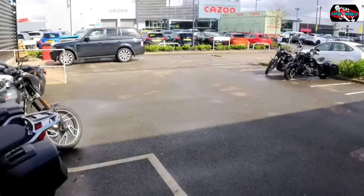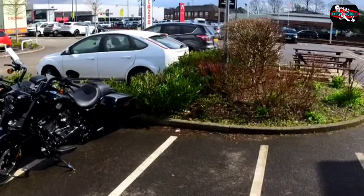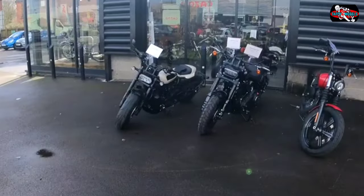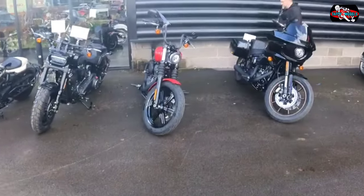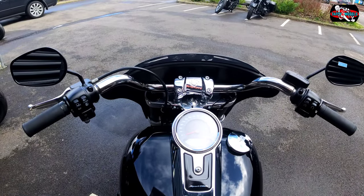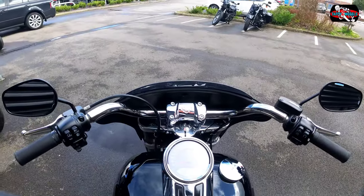And outside you've got all these bikes you can test as well. And the sun's out as well. Right, we're here at Harley, let's test this bike — this lovely Sportsglide.